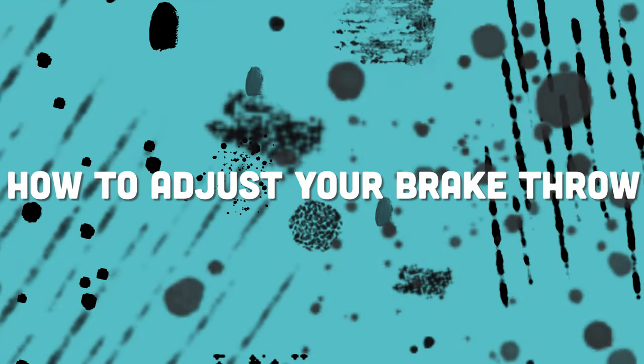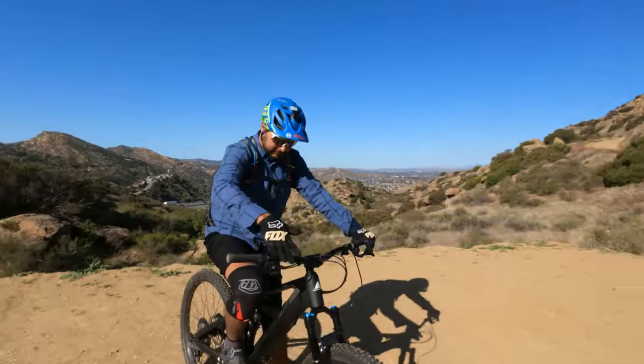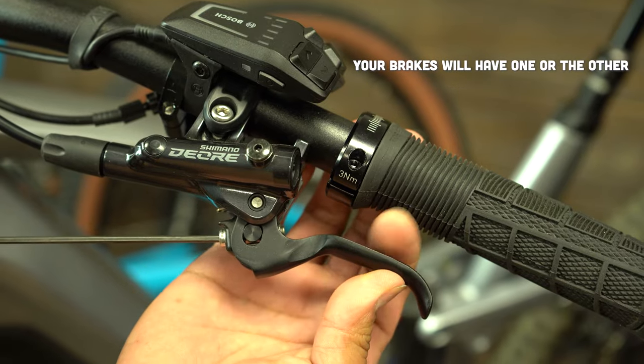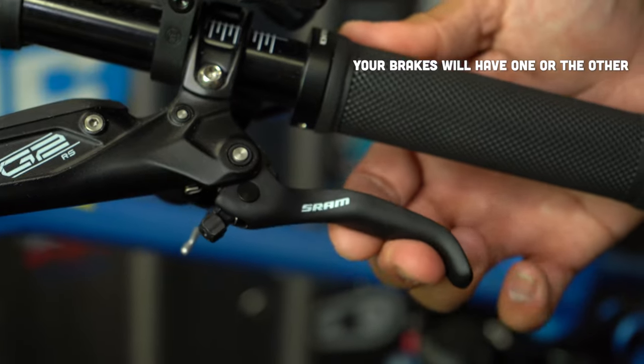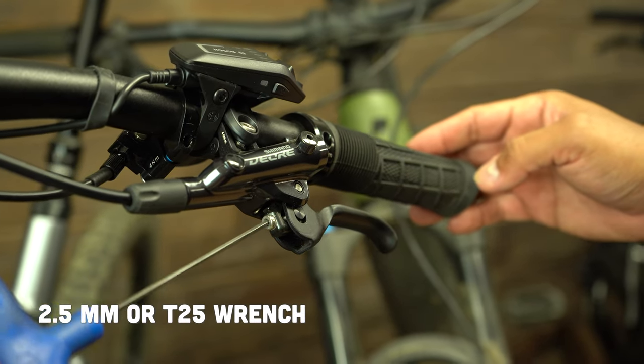Today we're going to learn how to adjust your brake lever throw on your brake system. There are two ways to adjust the throw of your brake lever: with tools and a tool-less version. For levers needing a tool, check your user manual to see which tool you'll need, but it's usually a 2.5 or a Torx T25.